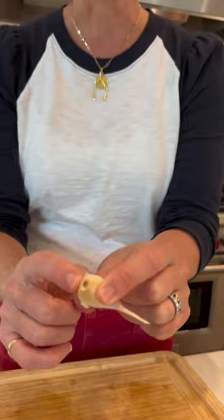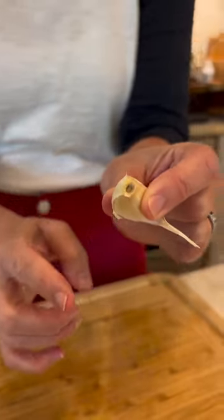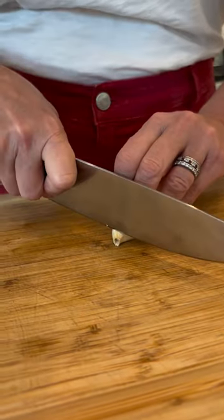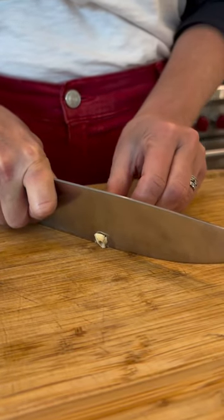I'll teach you guys a trick for cutting garlic. This part of the clove that is attached to the root has a ton of fibers that are really wound together and will keep the skin on, making it really hard to remove. So we're first going to cut that part off.